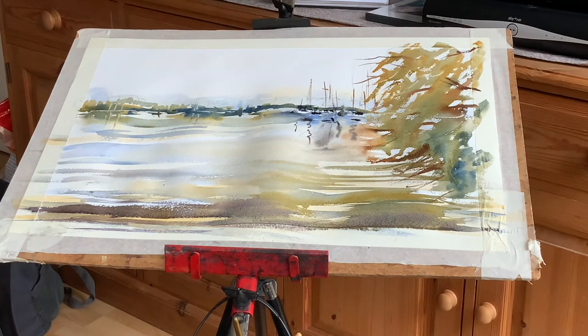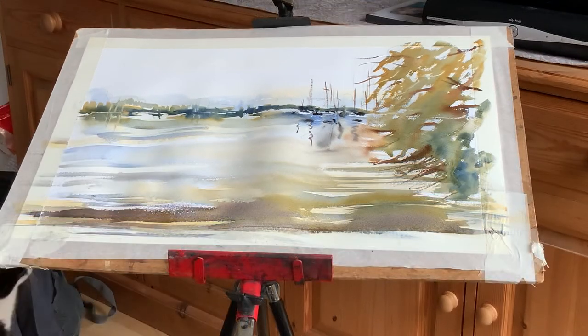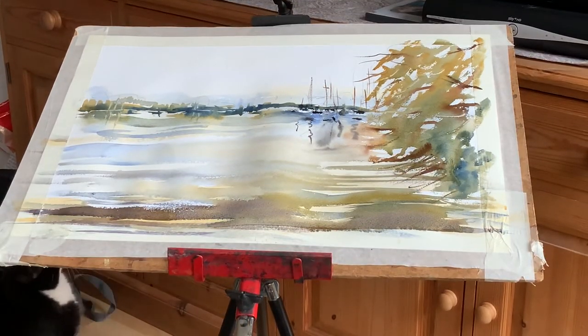Hopefully you enjoyed that demonstration. Keep painting, keep subscribing, keep liking, and please comment — give me your opinion on how you think this one turned out, and if you would have done anything differently. I'd love to hear from you. Okay guys, thanks a lot, take care now, and happy painting.